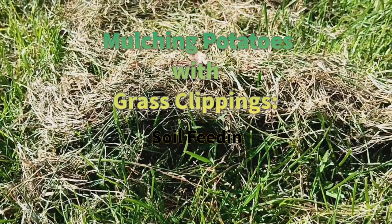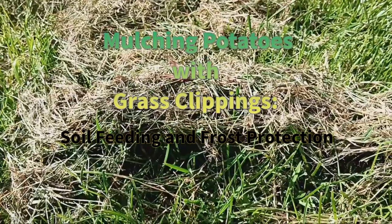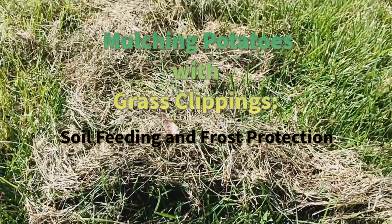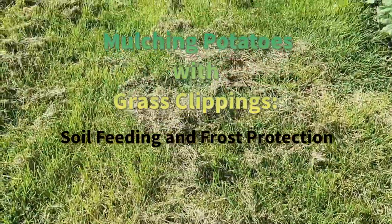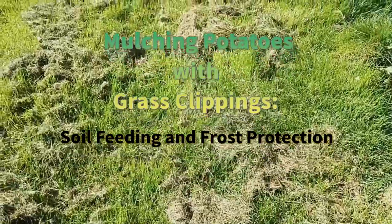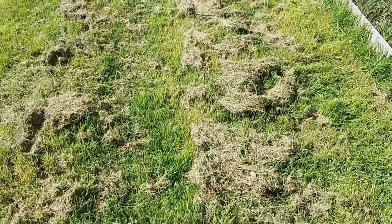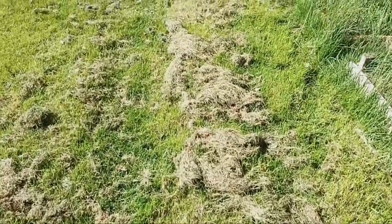Mulching Potatoes with Grass Clippings: Soil Feeding and Frost Protection. Hello everyone and welcome back to our channel. Today we're going to talk about a fantastic technique for mulching potatoes using grass clippings. Whether you're growing potatoes in the ground or in pots, mulching can provide numerous benefits from enriching the soil to protecting your precious spuds from frost damage.